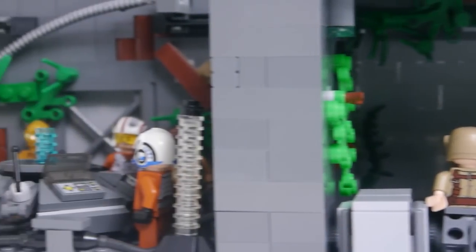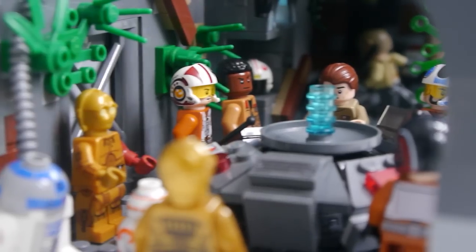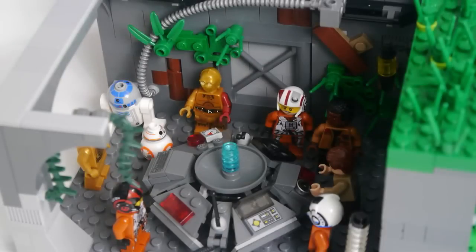The room on the left is the main control room, and I am very happy with this room. It has the big hologram table which features heavily in the film. There are also some other details as well.